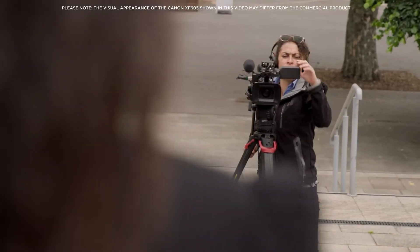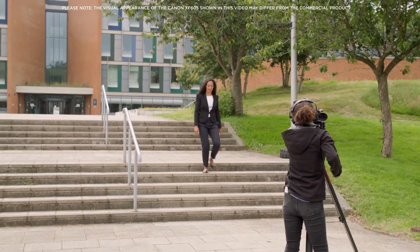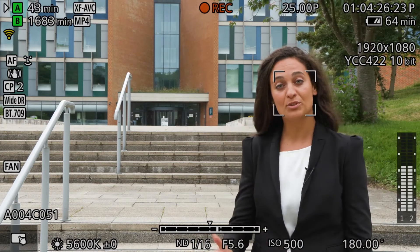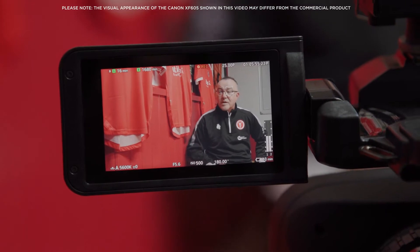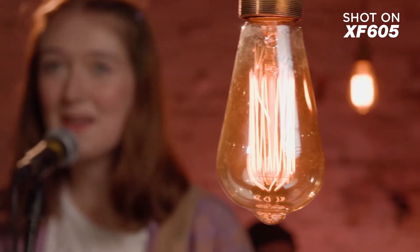Featuring for the first time in an XF series camera is EOS ITR AF-X. This intelligent tracking and recognition system, based on a deep learning algorithm, enables accurate face tracking even when the subject is facing away from the camera. We have also added IAF, another first for a Canon video camera. These tools help ensure you do not miss the shot or risk losing focus at a critical moment.